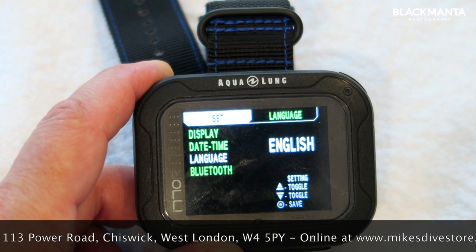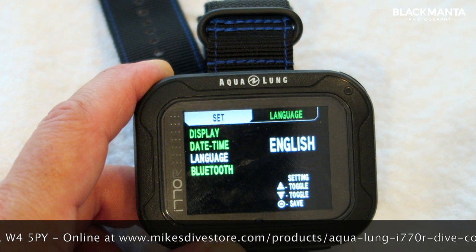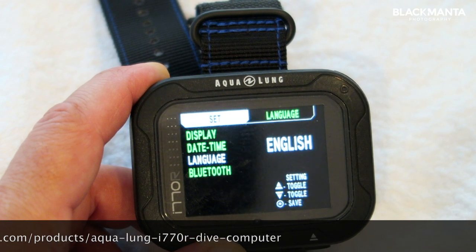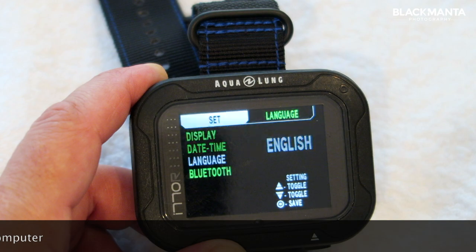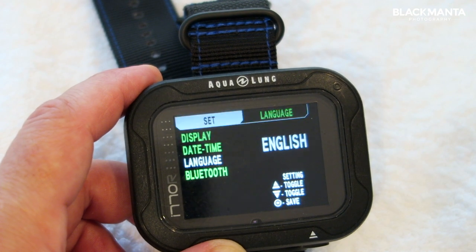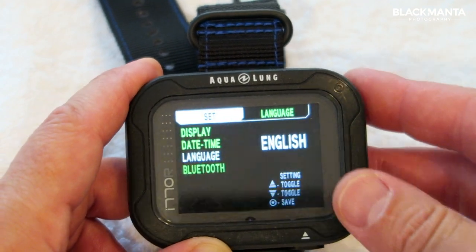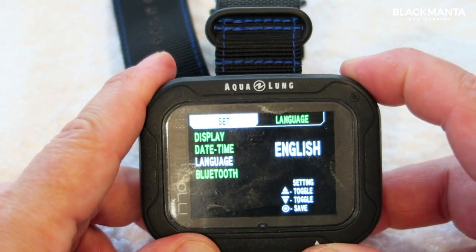There's obviously a Bluetooth function, so you can connect your dive computer to your smartphone or tablet and connect to the DivaLog app, which is free to download. You can interact with your i770R with the latest Bluetooth Smart technology — you can remote control all of your i770R settings, view your log profile data, and add location notes and other details.